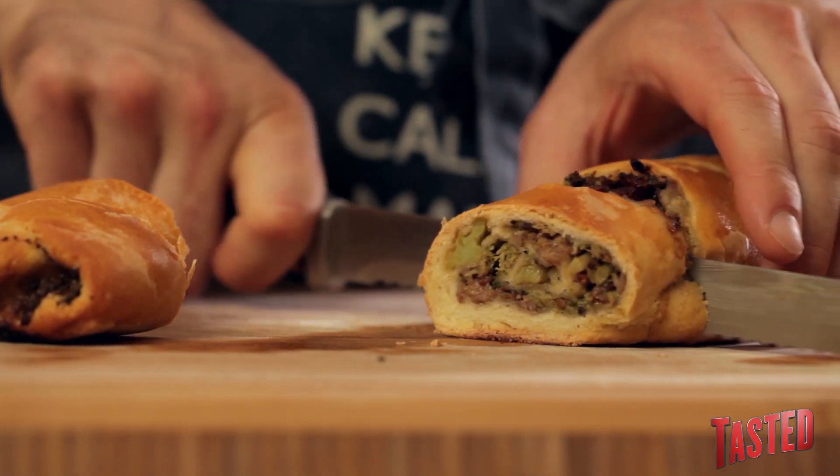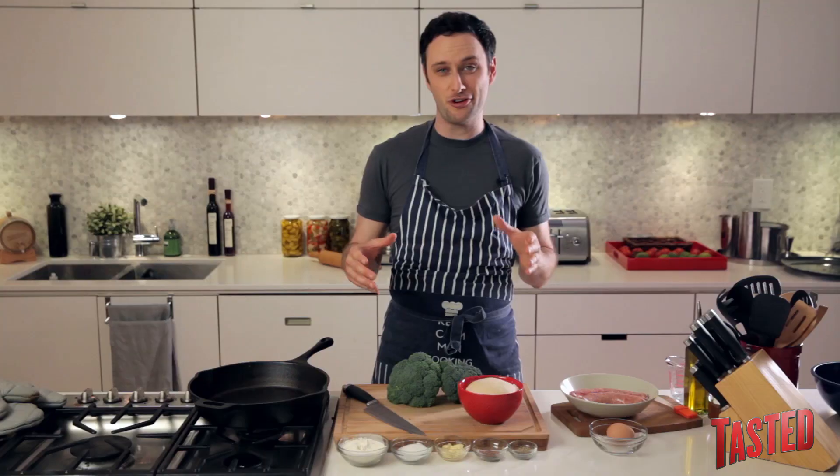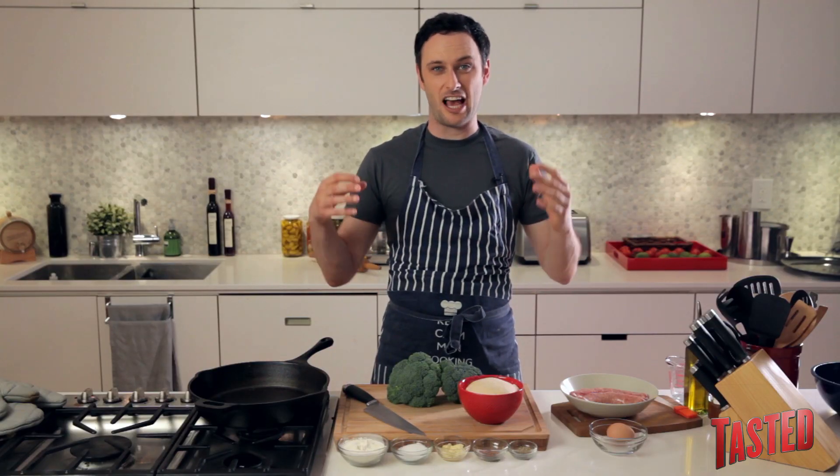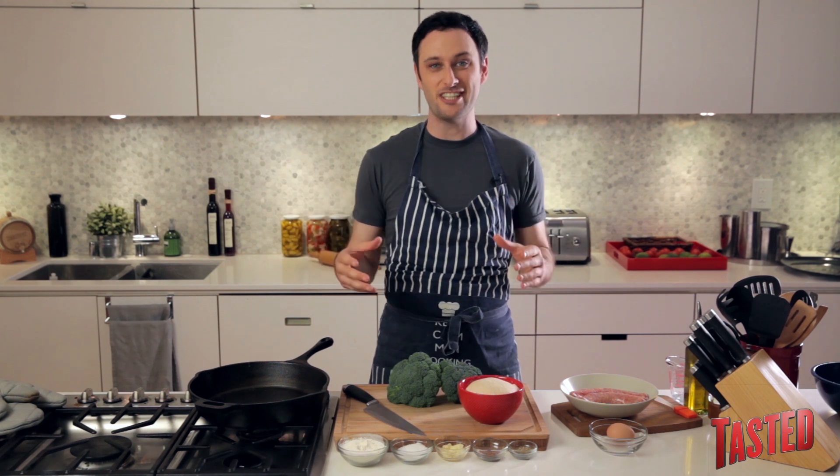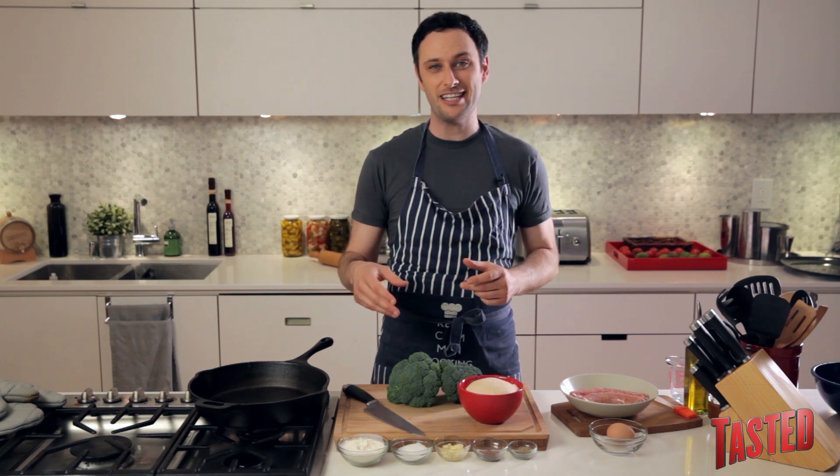The pizza roll we're making today is basically a healthier version of those big Italian calzones that are kind of like an Italian burrito stuffed with 10 million pounds of cheese. Instead, we're using broccoli and Italian sausage.